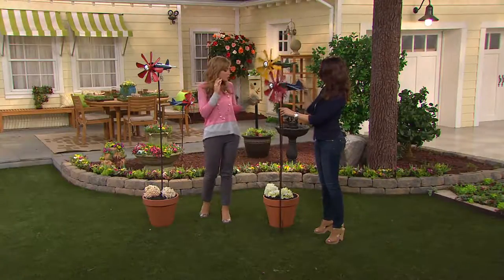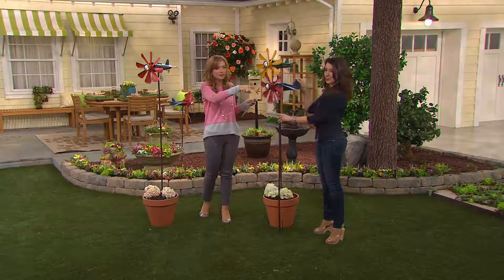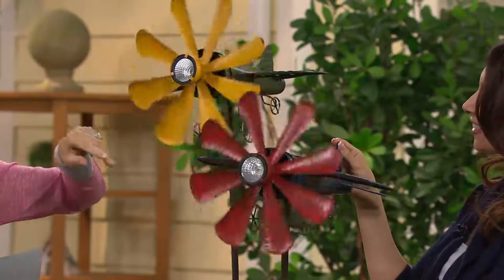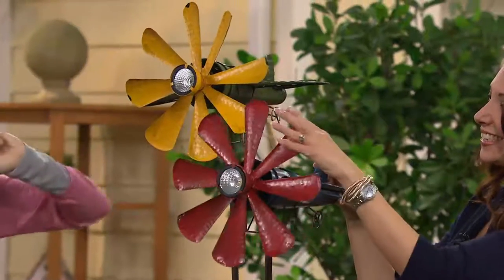M42776 is your item number. Two color choices. Janine's holding the blue — it's got the red propeller. And then over here is the green with the yellow propeller. But it's solar powered, so what happens? The light comes on in the front of the plane. Isn't that cool?